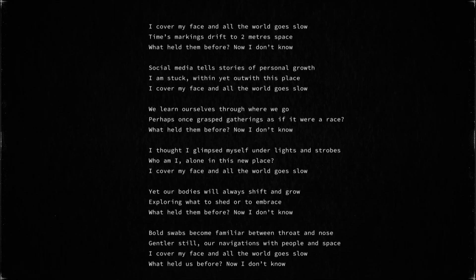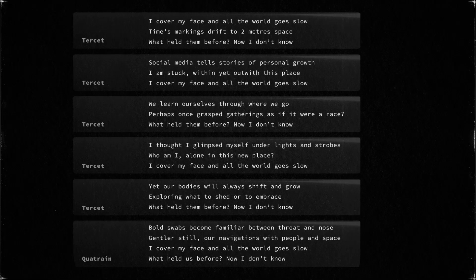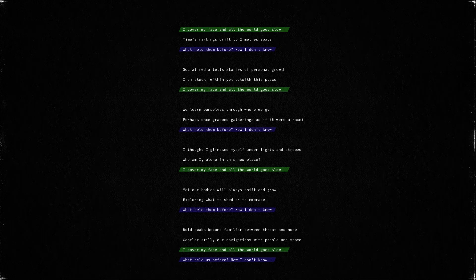First we have the stanza structure. A Villanelle is always 19 lines long and consists of six stanzas — the first five stanzas are tercets or three-line stanzas, and the sixth and final stanza is a quatrain or a four-line stanza. The second and most signature feature of a Villanelle is its use of two refrains which repeat four times each over the course of the poem. The first refrain starts the poem and appears on lines one, six, twelve, and eighteen. The second refrain ends the first stanza and provides the final line of the poem, appearing on lines three, nine, fifteen, and nineteen.